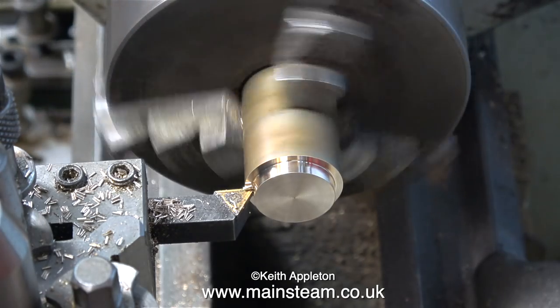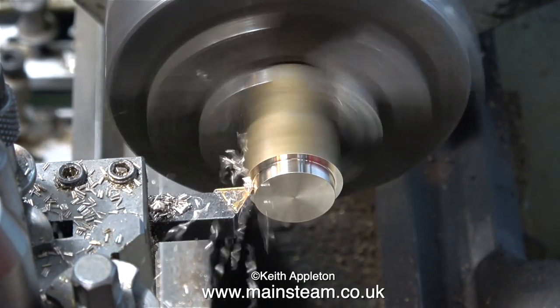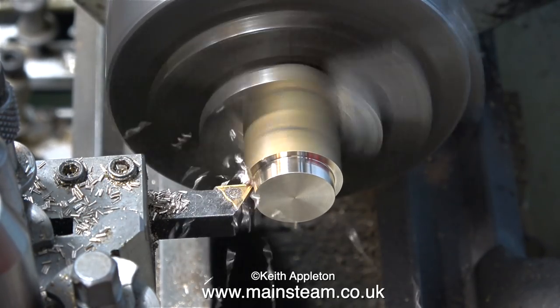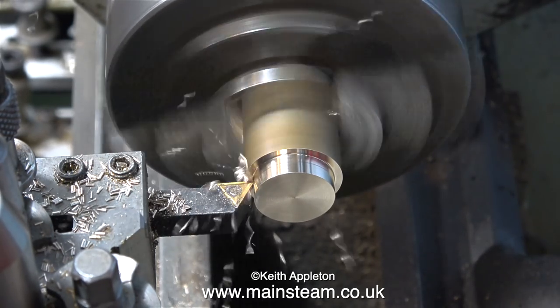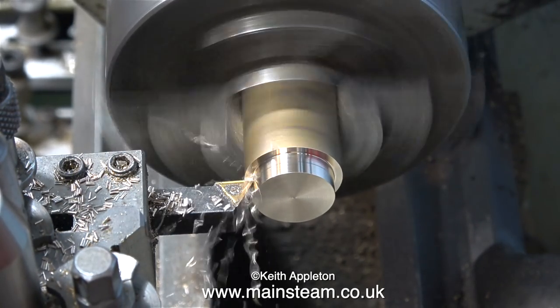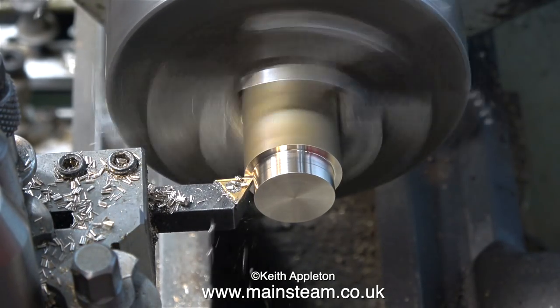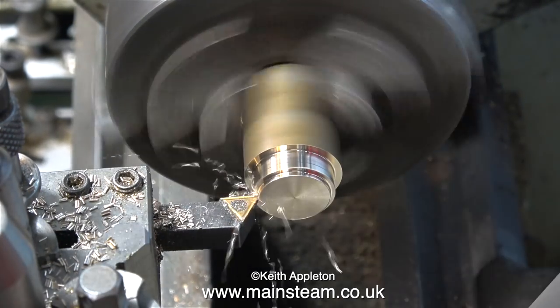I'll take an even deeper cut and see what happens. The first thing you will notice is that the noise of the cutting has changed, and when I look at the waveform on the computer as I'm editing this, I can see that it's almost a perfect sine wave. This is because the tool starts to dig in and then lets go. If this was a piece of steel, I'm sure something would break. But in the end, I got away without breaking the tool.